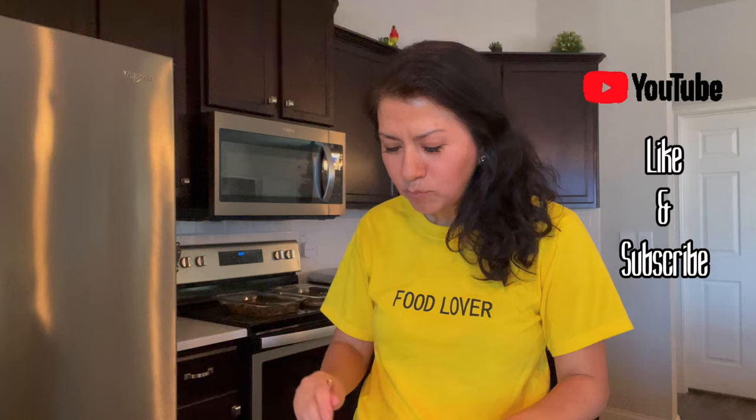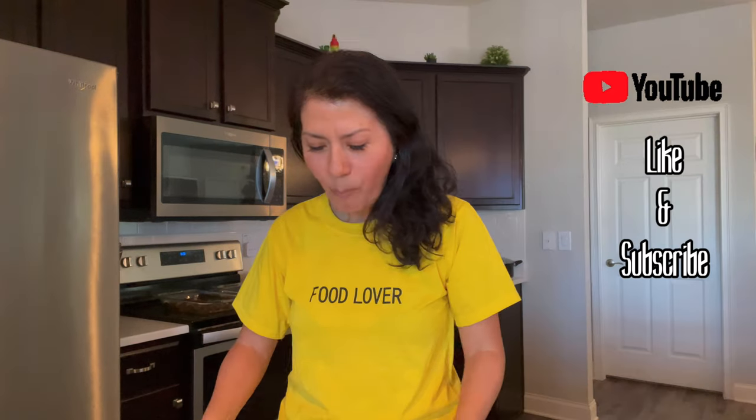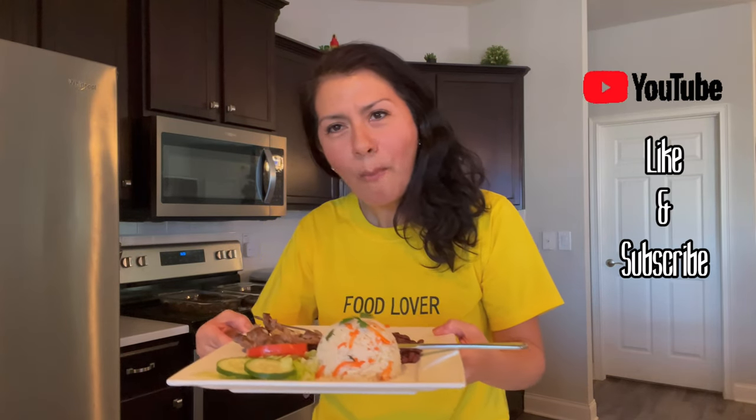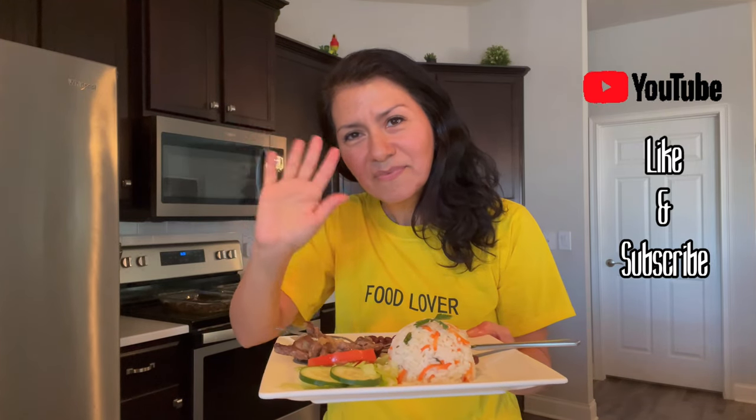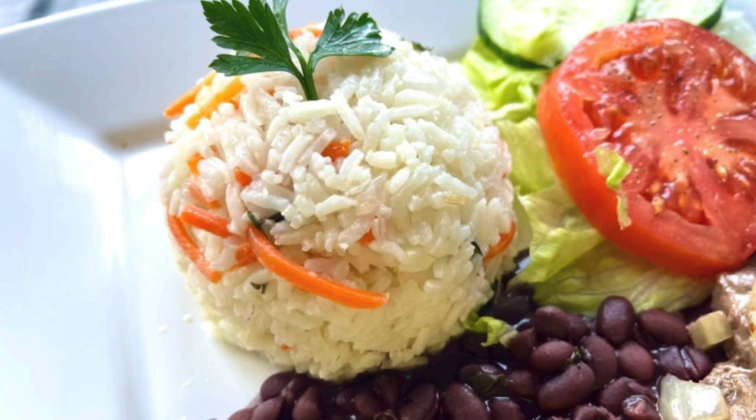I hope you guys enjoyed this vlog! Don't forget to like this video and subscribe to our channel. We've added a new home vlogs section where we'll be adding lots of food content and anything home related. Take care and have a good day, bye!